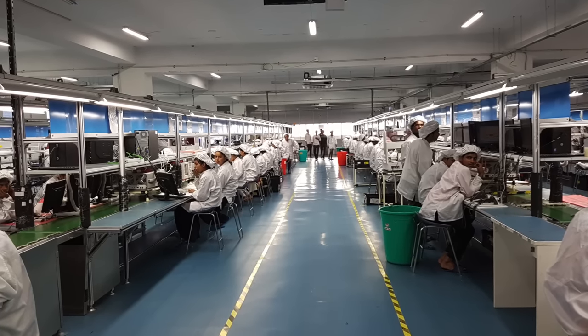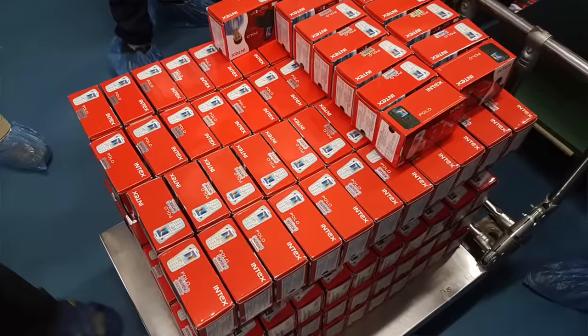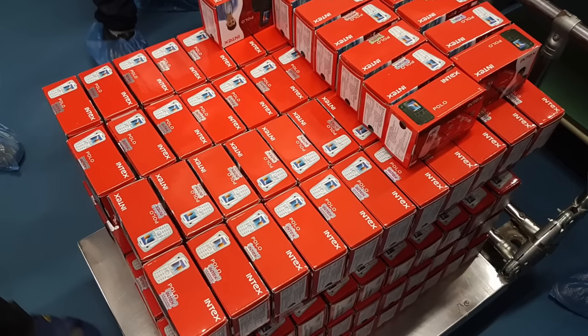Hi guys, this is Abhishek. I'm just returning back from the Noida facility of Intex, which is the factory where they manufacture the phones they sell in India. Most of the models get manufactured from here in India, and that is under the Make in India program. Let me tell you what I have seen in this factory.